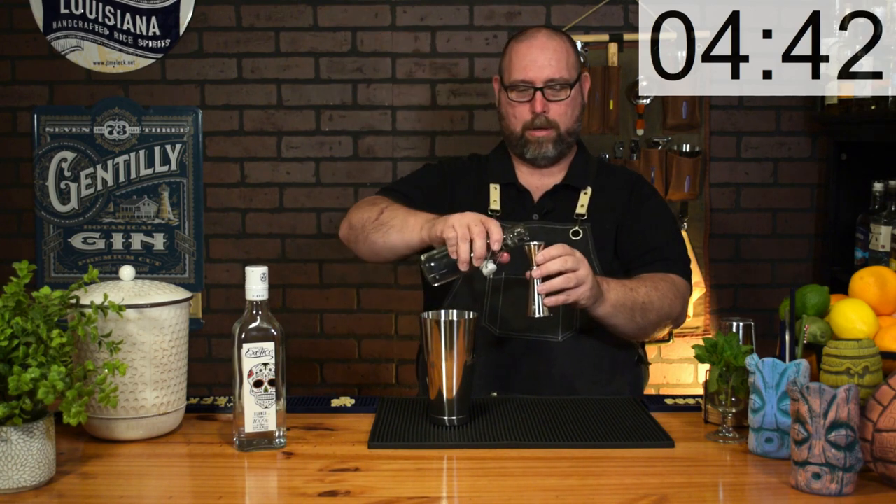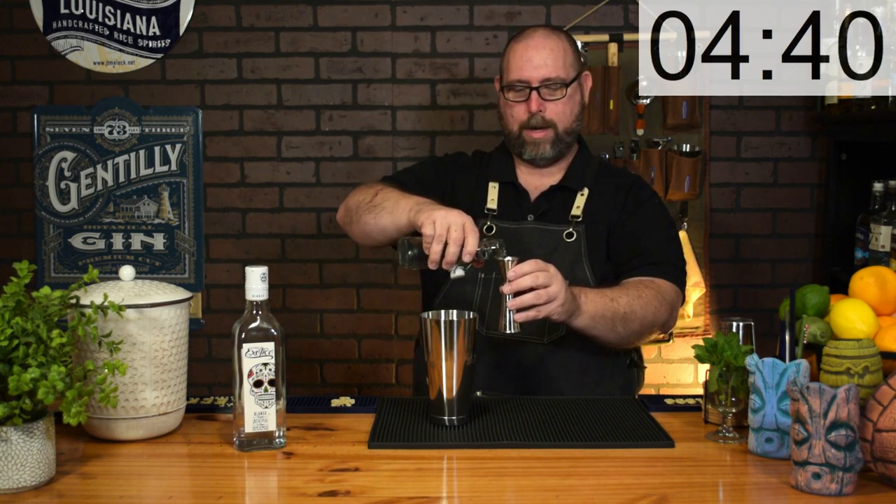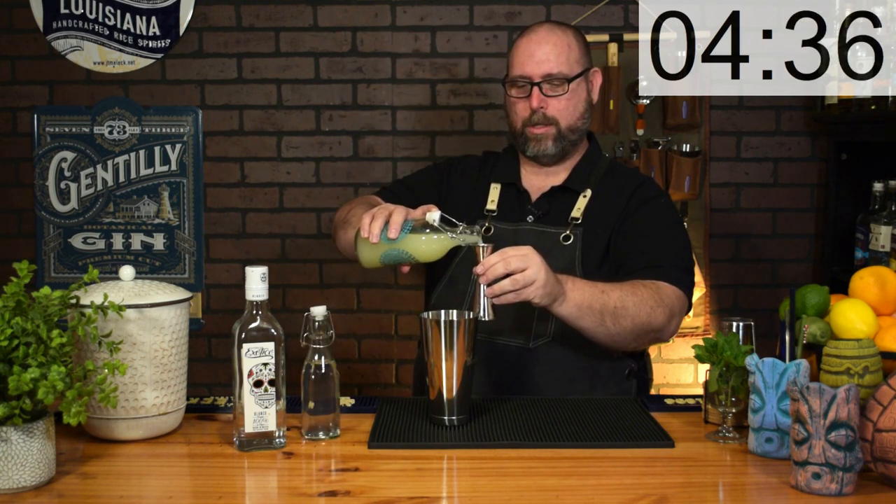First up: the keto margarita. You'll start with two ounces of a Blanco tequila — I like Blancos for margaritas, they have a little extra fruitiness that you lose with reposados. Next, one ounce of sugar-free simple syrup, one ounce of lime juice — my oleocitrate.